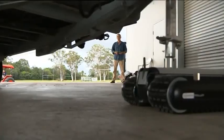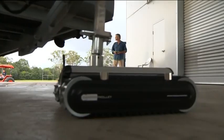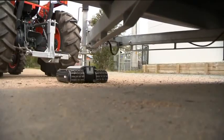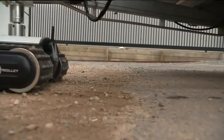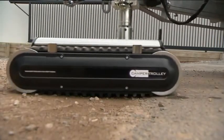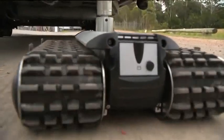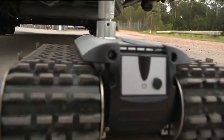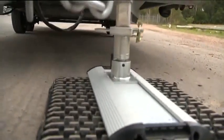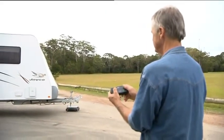The camper trolley uses its own self-contained power source and does not use the power from your van. It is an all-terrain mover and will not be stopped by any surface, unlike a jockey wheel type mover. The CT 2500 has an initial unladen run time of 40 minutes and travels at 9 meters per minute. After several recharges, run time can increase up to one hour.